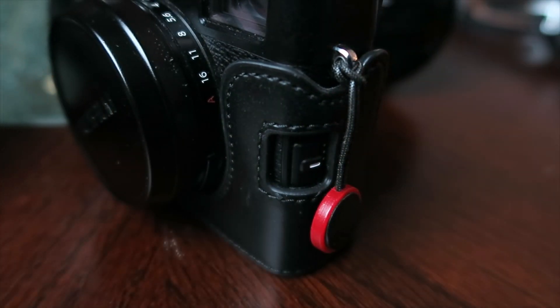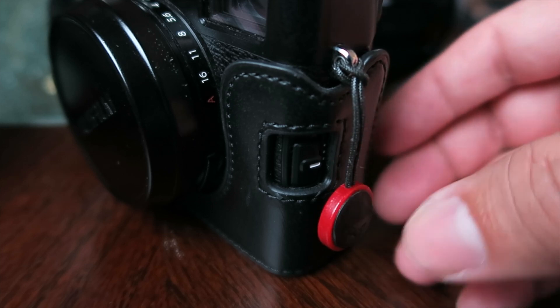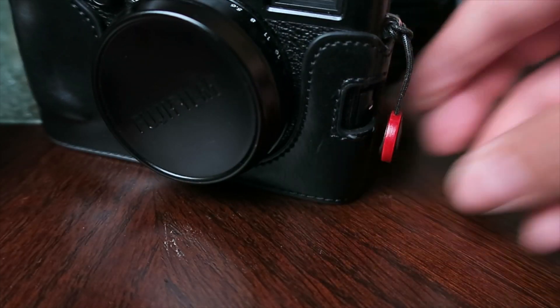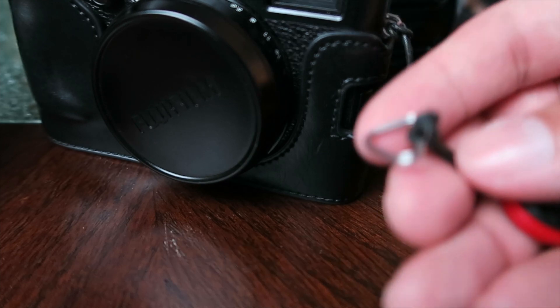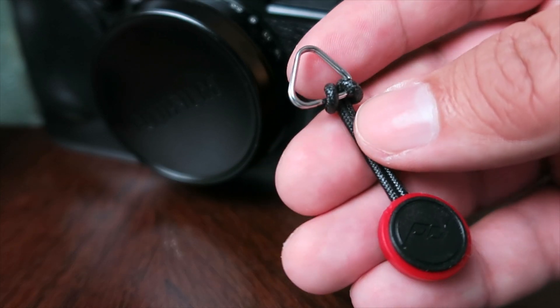Like I said before, I like to have it without that ring for video, so I don't have that bouncing around and making noise in my audio. On the X100T, I just like not having that ring — there's not really any need for it for me. I'm really glad that they decided to make the new anchors for that reason.